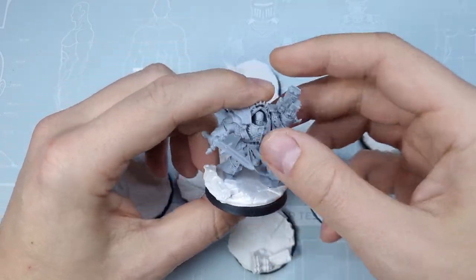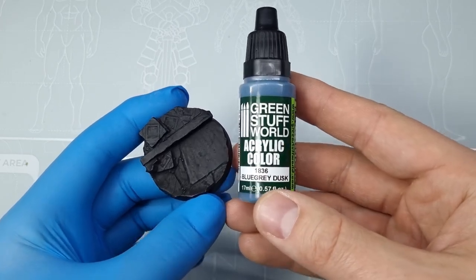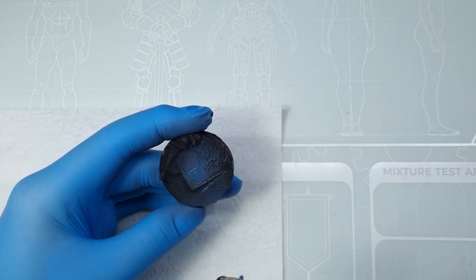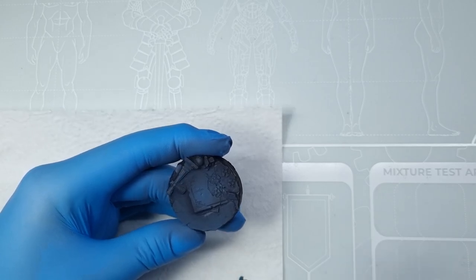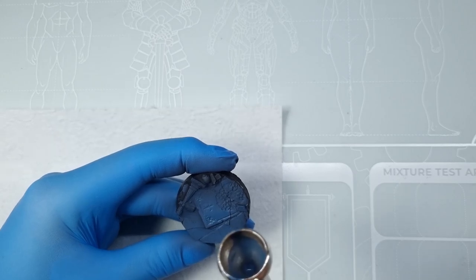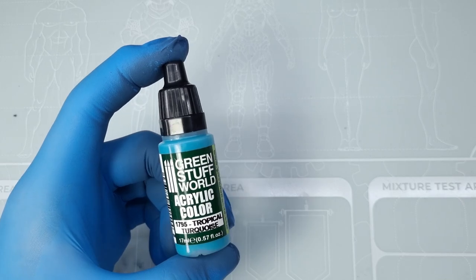I simply glued the toppers to the bases with super glue and adjusted the edges with cutters and a hobby knife. Now for the painting: after base coating all the bases at once with black primer, I will use the Blue Gray Dusk from Green Stuff World and apply it with an airbrush as my first base tone. This step is rather rough and I want to keep the black tones of the primer in the recesses as they create natural shadows.